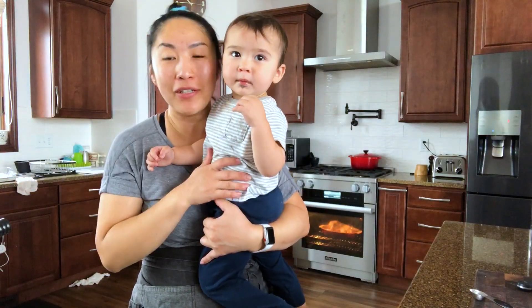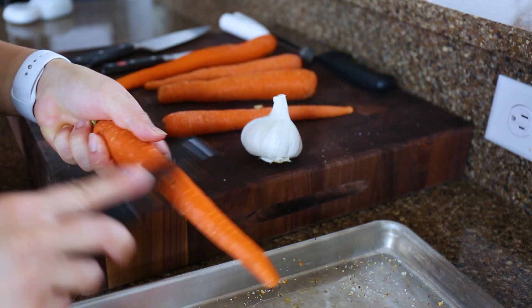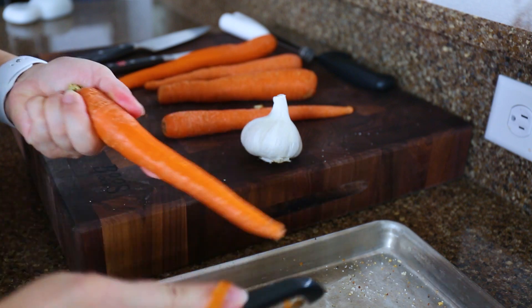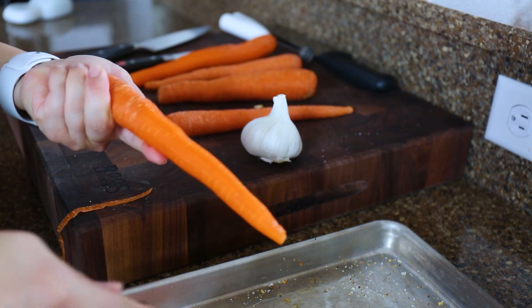And now we wait for the chicken. Meanwhile, peel some carrots and potatoes if you desire and chop them up.